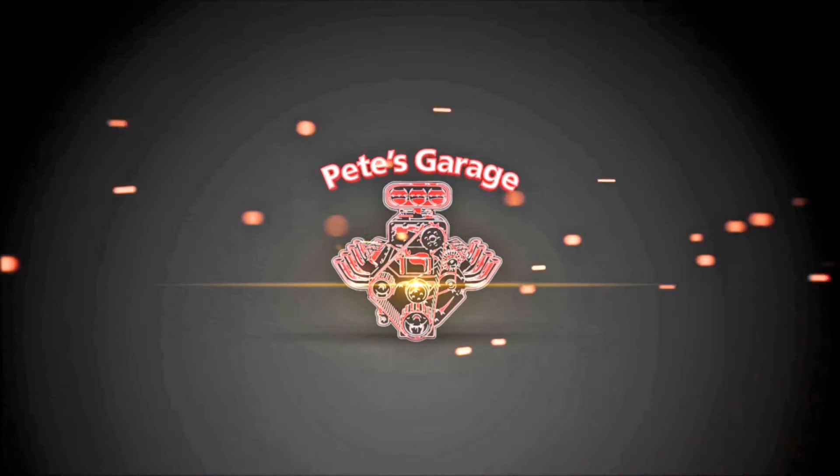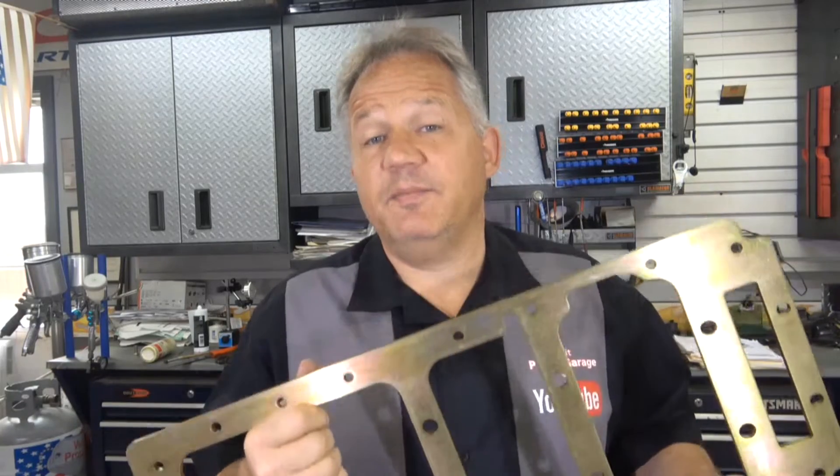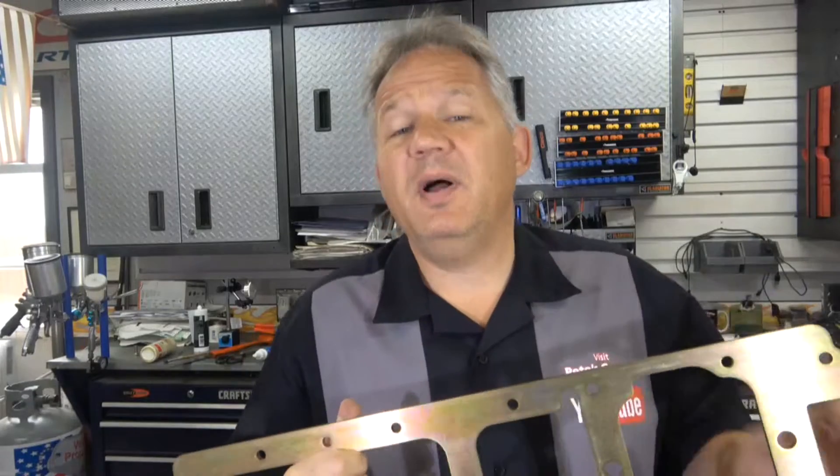Hi everyone, thanks for stopping by Pete's Garage. In this video we're going to be setting up the girdle on the Mopar 440, but the process is similar on other types of engines.